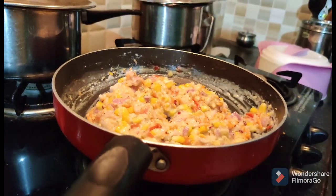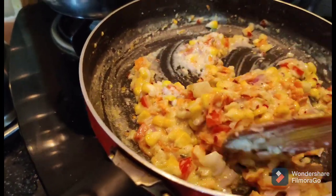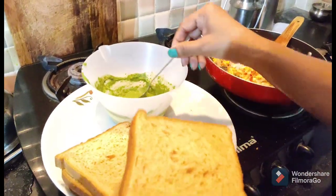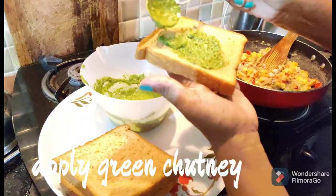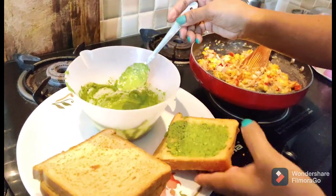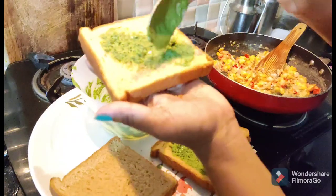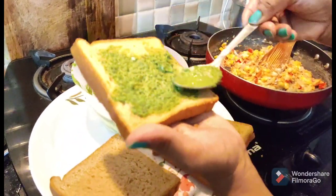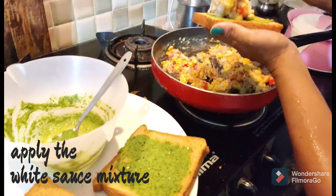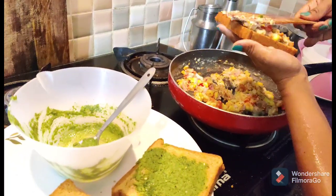Only the sweet corn needs to be boiled — the other vegetables go in raw. Let it cool. If it is cool, it will be a little thick. Now I am going to slice a sandwich and add green chutney.